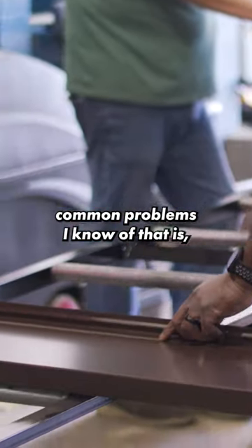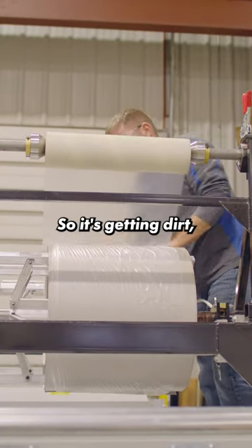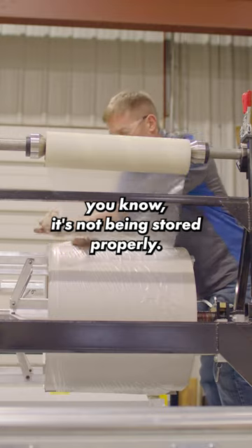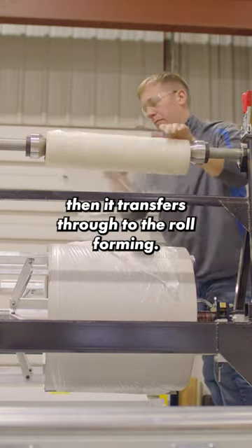Some common problems I know of are the coil not being wrapped properly, so it's getting dirt on it — it's not being stored properly, or you're driving down the street with it on your machine and things can get on it there, and then it transfers through to the roll forming.